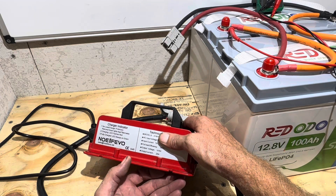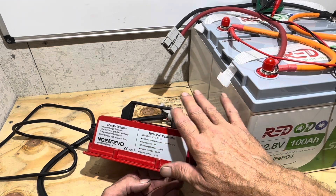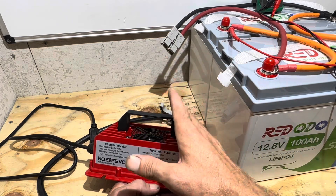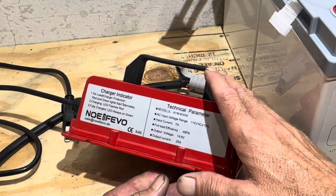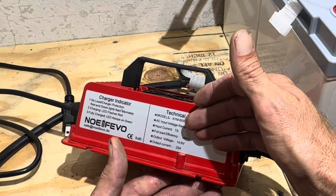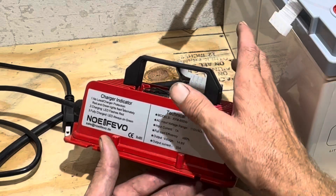They also claim a 90% charging efficiency on this unit, and it's been pretty efficient so far — we'll go over instrumentation in just a minute. Wide temperature range operation; I've had it outside in a hundred degree plus weather and it still pumps out the power into the batteries. It's got voltage protection on the output side, short circuit protection, reverse polarity protection, over temperature protection — all the safeties and controls built into it. Pretty much just plug and play.